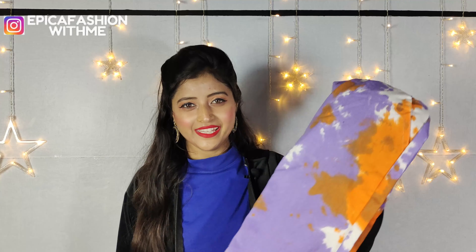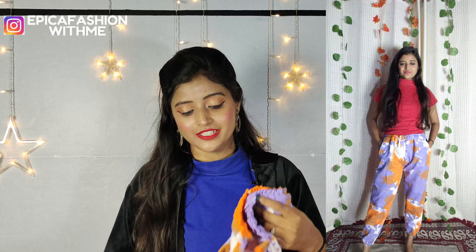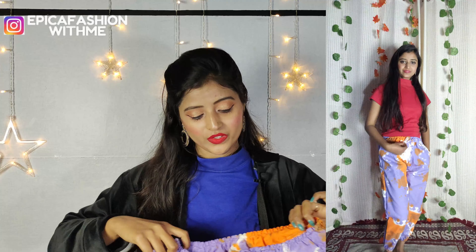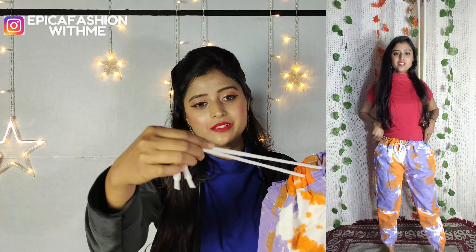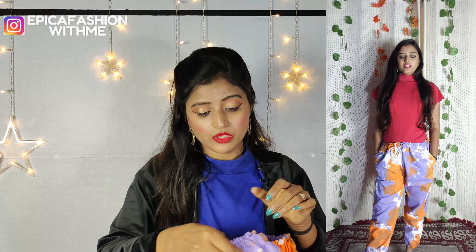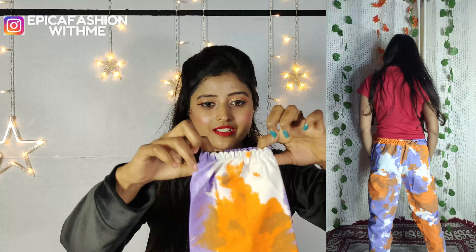Moving on to the next one — it is multi-color and it is very good. I will pick it up and share it with you. You can see both sides and from the front — you have two pockets.